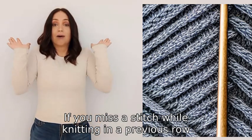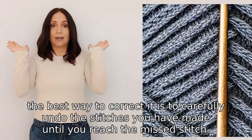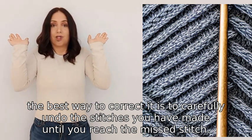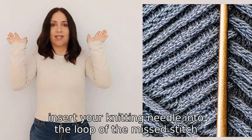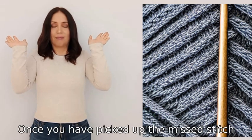If you miss a stitch while knitting in a previous row, the best way to correct it is to carefully undo the stitches you have made until you reach the missed stitch. Then insert your knitting needle into the loop of the missed stitch and lift it up onto the needle. Once you have picked up the missed stitch,